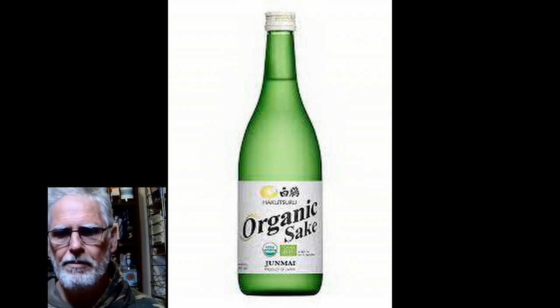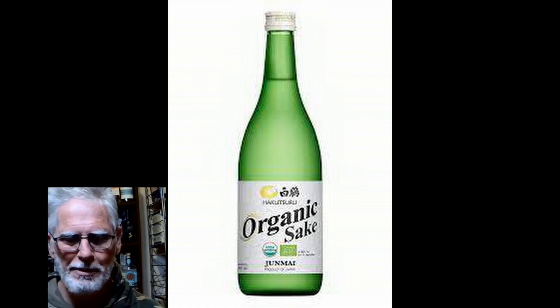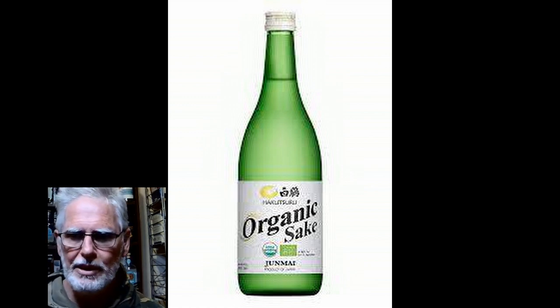So sake is Japanese rice wine. It tops out at about the same percentage as wine. If you distill it, it's called shochu.